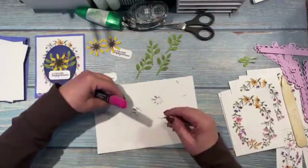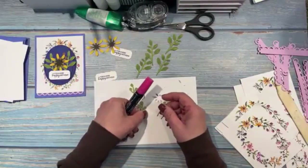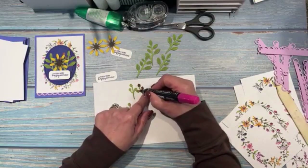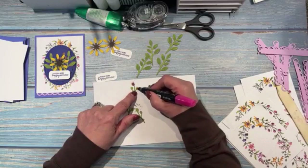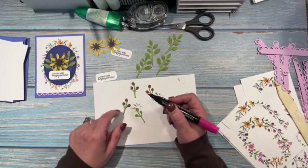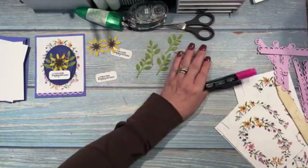Now for the little flowers, I'm going to do the same thing — flip one over so they're not in the same direction. Using the brush tip, I'm just going to color the flower part. These markers just make it so easy. The worst part about all of this is watching me glue all these cards together. I'll do at least one of each and finish later, since all the cards are the same.